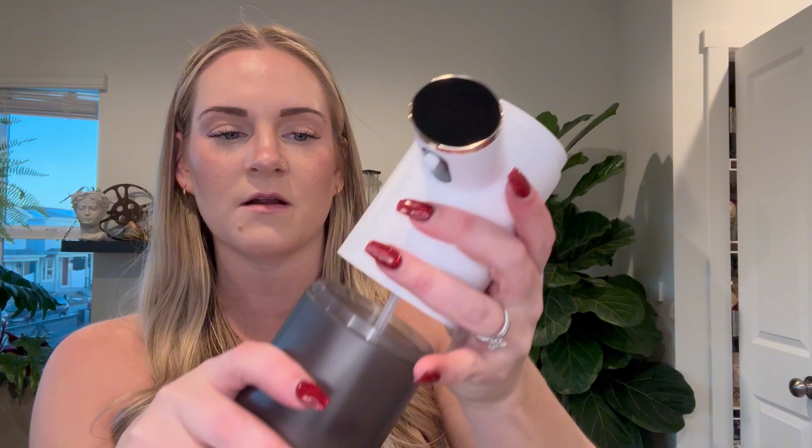You have your charging port back here. And then to refill it, twist, pop it open, stick your soap in here, twist it back, and you're ready to go.